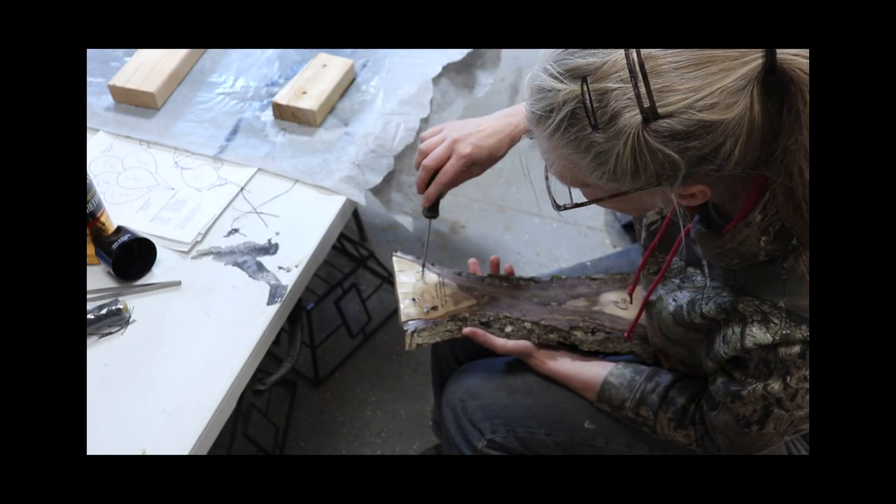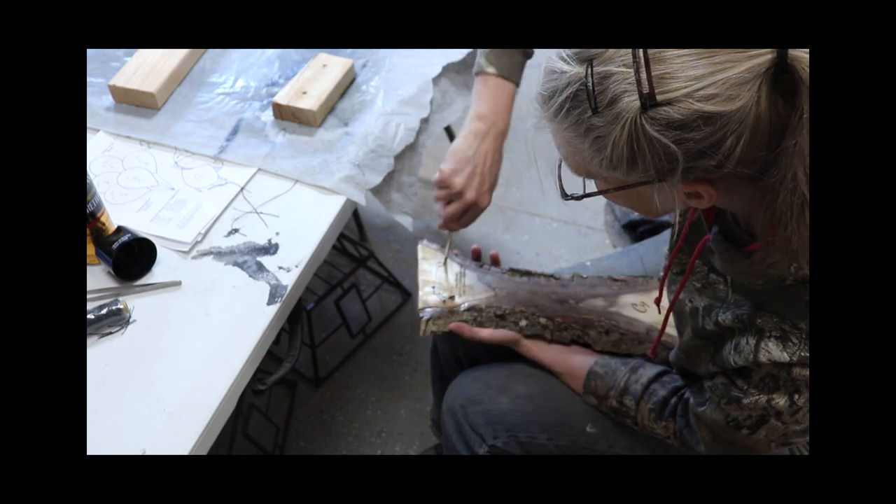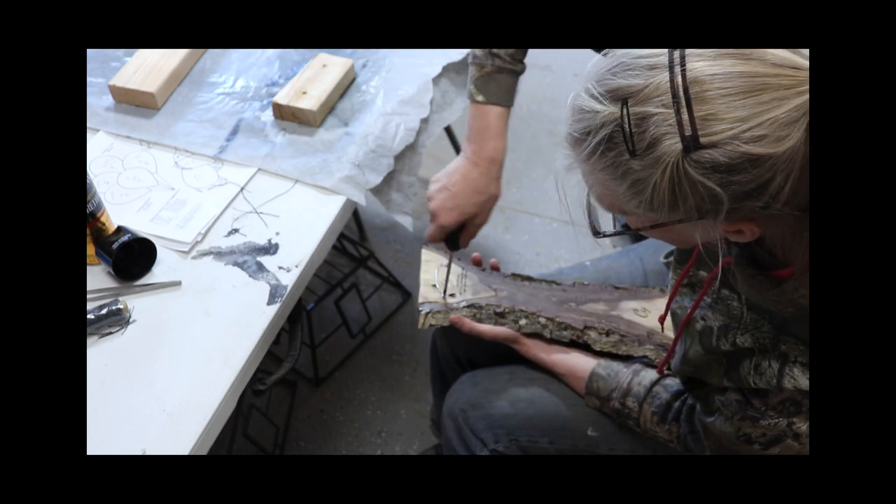When that was all dry, I placed a hanger on the back using some wire and two screws. I did drill some small pilot holes, so it was nice and easy to place the screws.